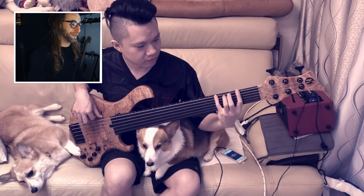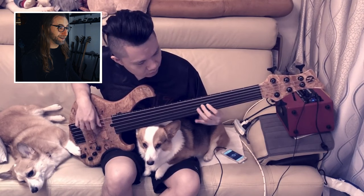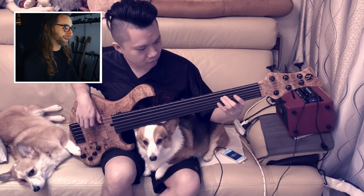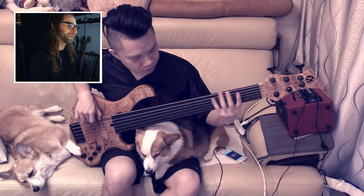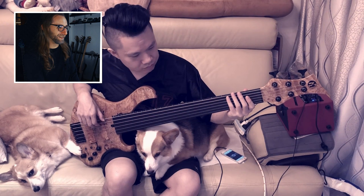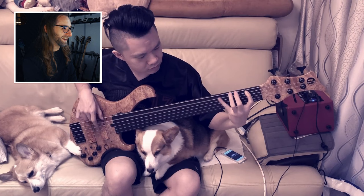Wait, what is happening here? He has a dog on his lap while he's playing this cover! I wonder if he put the dogs there on purpose or if they just were hanging out there. The dog seems very into metal. I can't concentrate on the song at all — I just see the dogs. Are those the same kind of dogs? Anyway, they seem to be pretty chill.